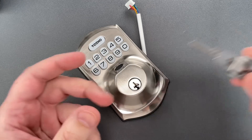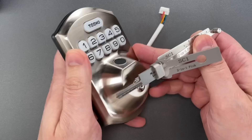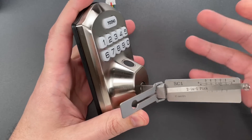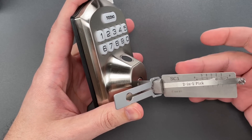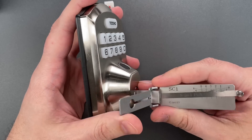I'm going to use the appropriate SC1 Leachy Tool — I do, of course, sell these over on covertinstruments.com. I should note that today, November 30th, is the last day to get the best prices Covert Instruments has ever offered on Leachy Tools. Our sale ends today at midnight.